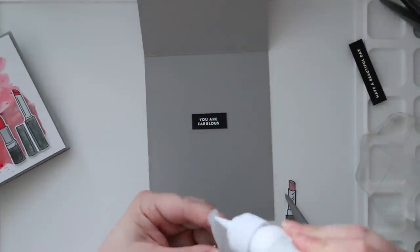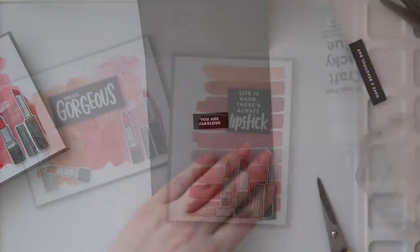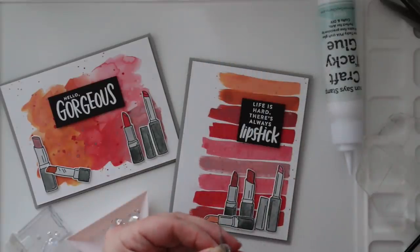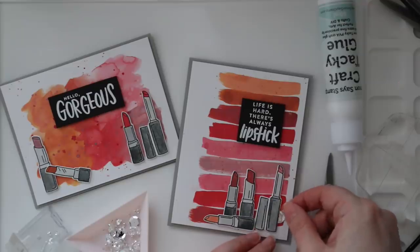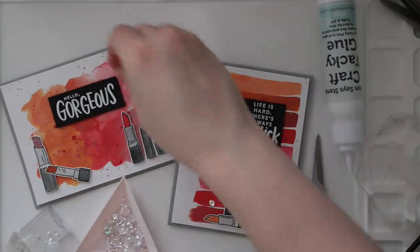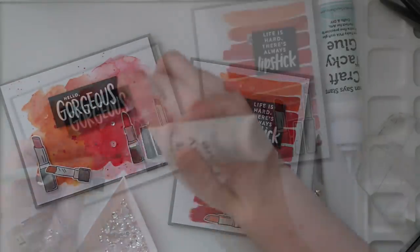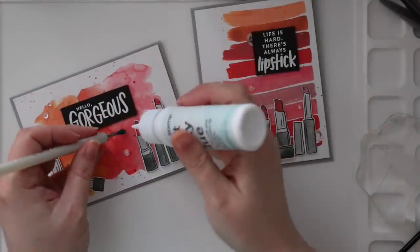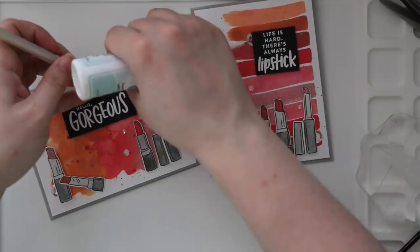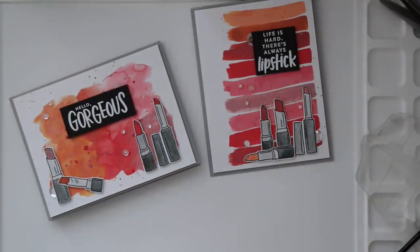I put the backgrounds onto my card bases, which are Simon's Smoke Gray cardstock. The remaining little lipstick images and smaller sentiments I'm adhering onto the inside of the card to finish off the insides. As a last bit of bling I'm using some of Simon's Moonstone sequins — I don't often cut sequins apart but I'm almost out of these. I cut the big ones in half so I could butt them up against the sentiments as if they're tucked under. You get more bang for your buck that way. I adhered everything with Simon's craft tacky glue and my jewel picker to finish off the cards.